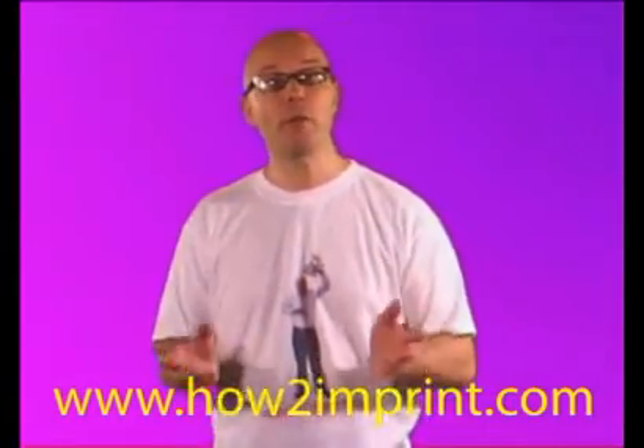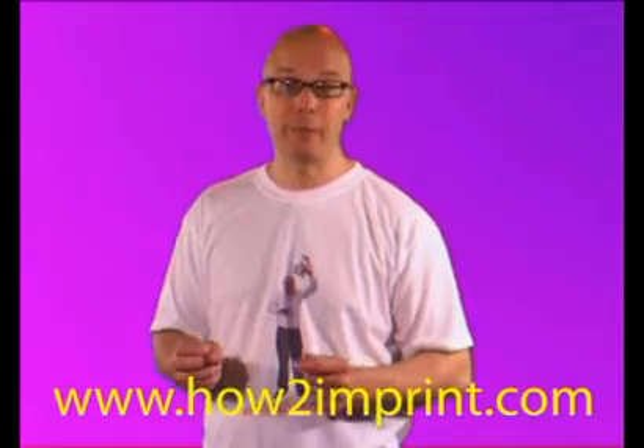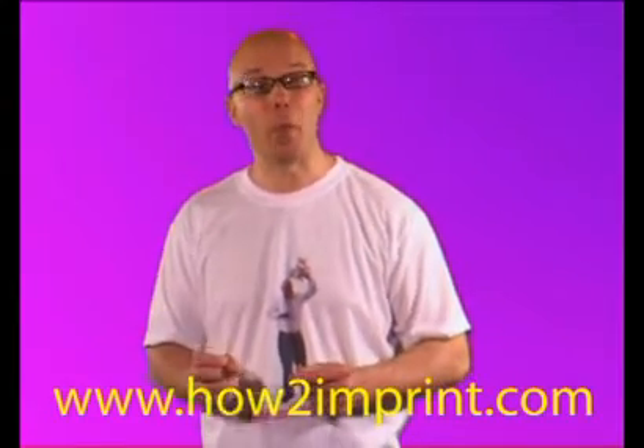This video is not just aimed at the novice but those people already using the process to produce the products. So go to www.howtoimprint.com and order your copy now.